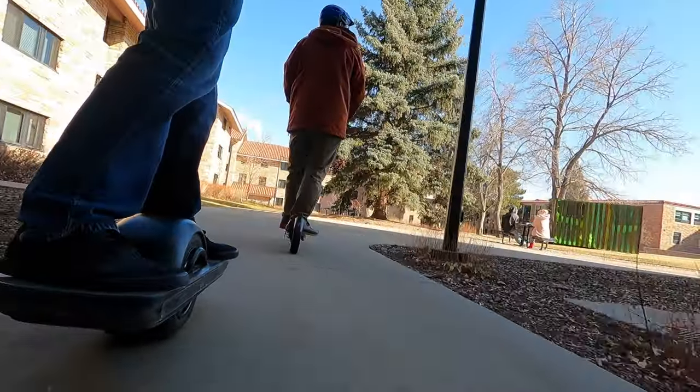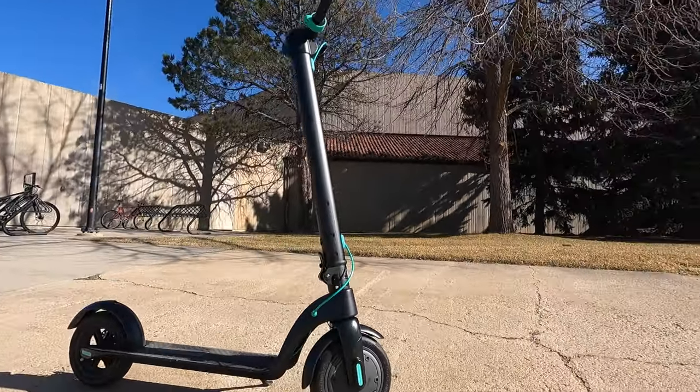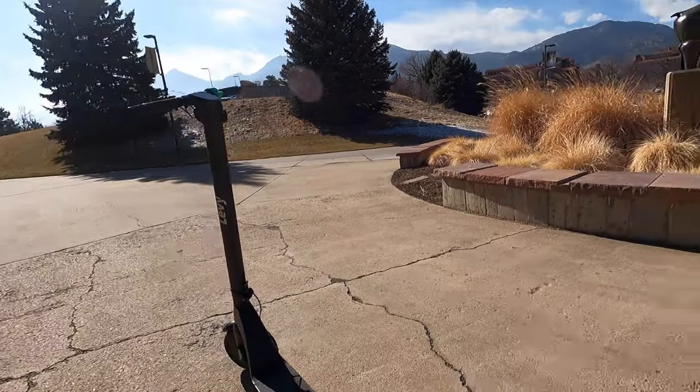Before we answer that, let's hear from Andrew, the electric scooter guru, about the Levy electric scooter, which has found success with swappable batteries.